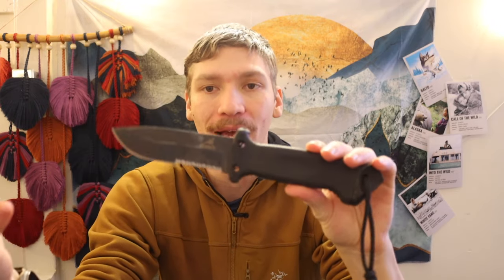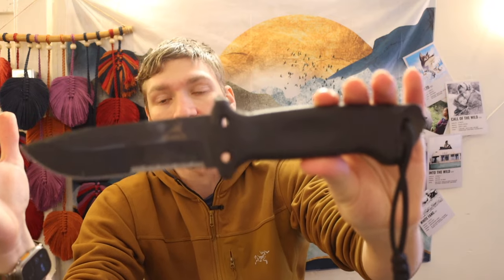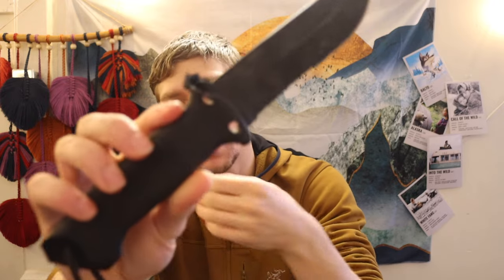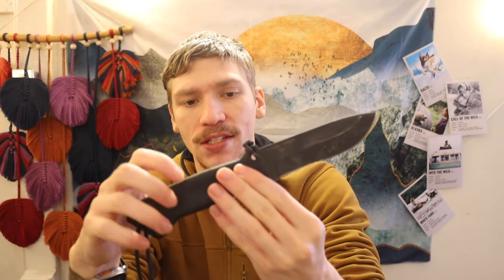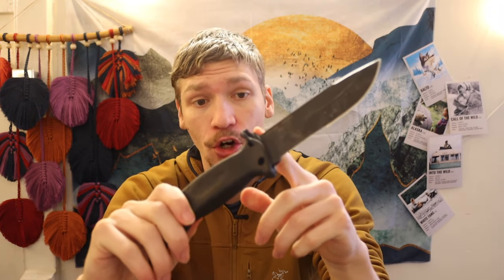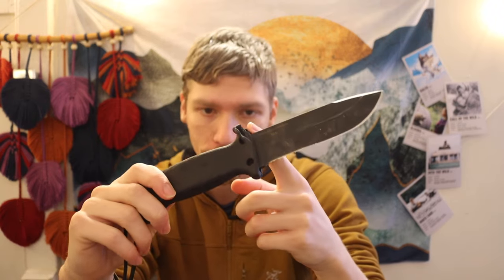First off, what is the Gerber LMF2, and what makes it at least semi-desirable for wilderness application? The big thing is its fully rubberized, plasticized handle. Unfortunately, the way Gerber went about making this handle was very poorly constructed — it is a clamshell piece of plastic with rubber over it. The hard plastic clamshell has a tendency to break, as this one has, and there are multiple YouTube videos documenting this. If you accidentally strike the finger guard or top guard, you can very easily crack it.